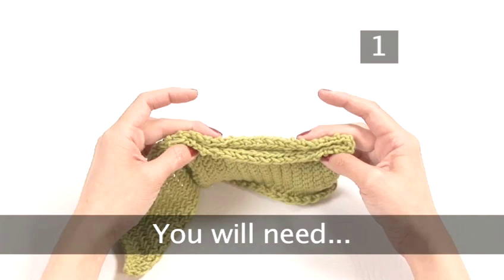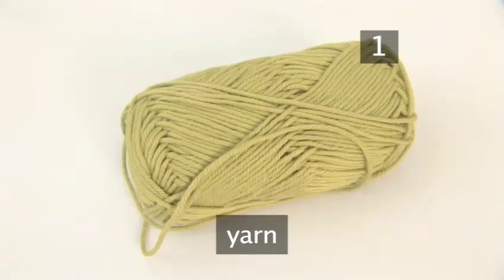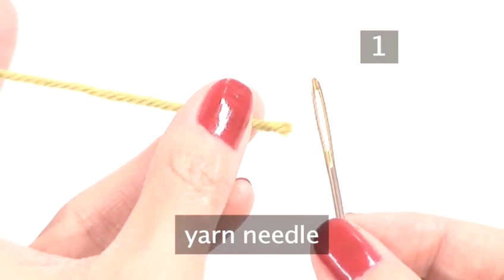Step 1. You will need: the two seams you wish to join, a length of yarn in the same material used for your knitted piece, and a yarn needle with an eye hole large enough to accommodate your yarn.